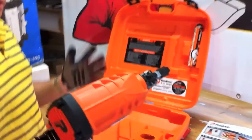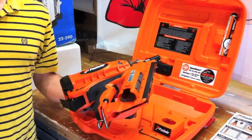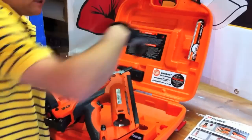Going over the tool, it's nice and lightweight, weighing about 7.5 pounds with the battery. Battery charge time takes about two hours. You're going to get about 4,000 nails off the battery charge and 1,100 to 1,300 nails on the fuel cell.